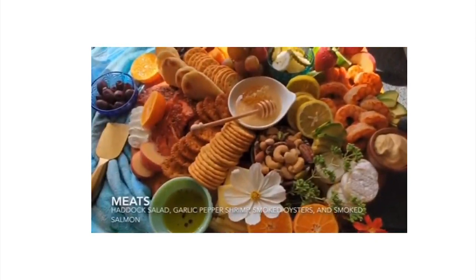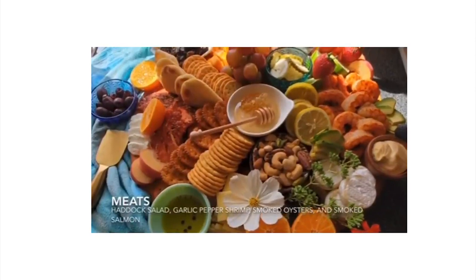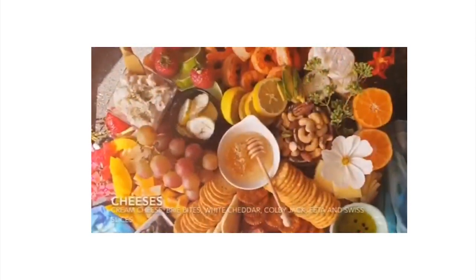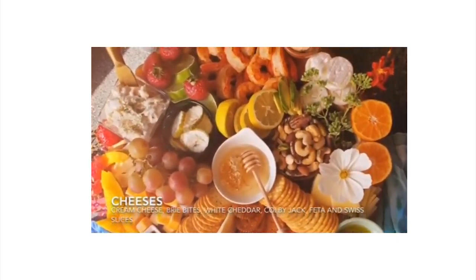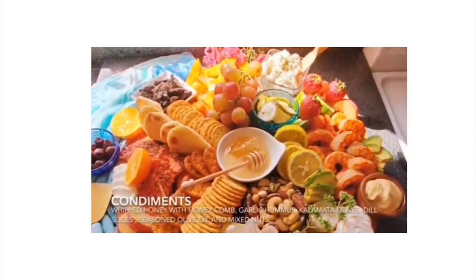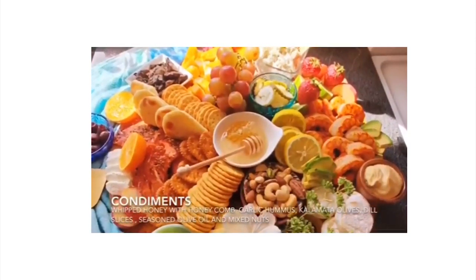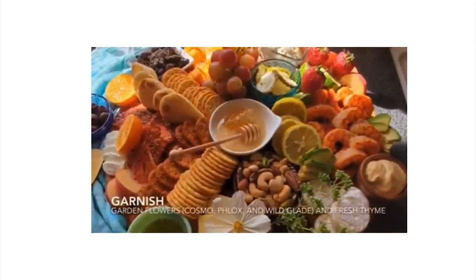The next main dish is garlic and pepper shrimp. First, peel and devein the large shrimp. Lightly season with pink salt, red pepper, and garlic, then sauté in brown sauce. Once cooked, plate and serve. This beautiful board was garnished with multiple different garden flowers and also thyme.